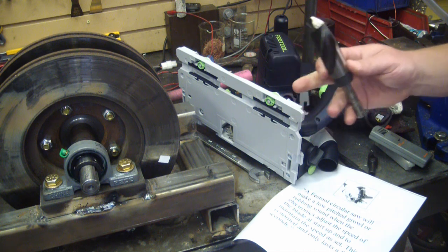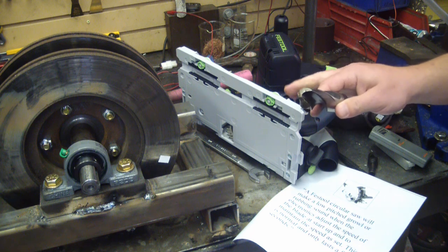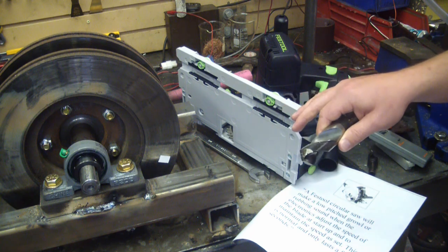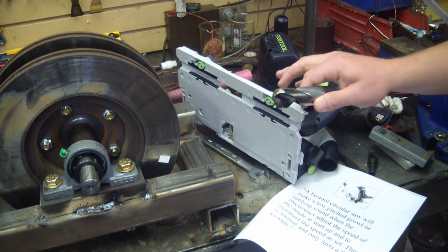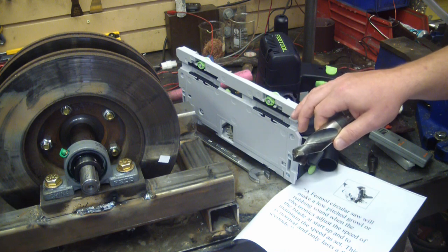Gentlemen, welcome back to the shop. This is a quick reply to the previous video about the Drill Doctor. Let me just say right off the bat, I had no idea that Drill Doctor, in some subsets of people watching this, is a sacred cow. Some guys got right hot — so hot I had to tell them to go find a stranger in the Alps.